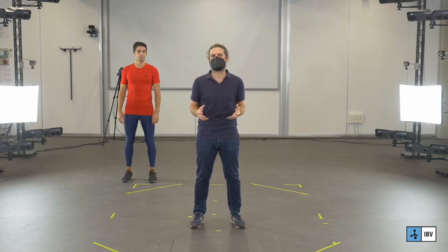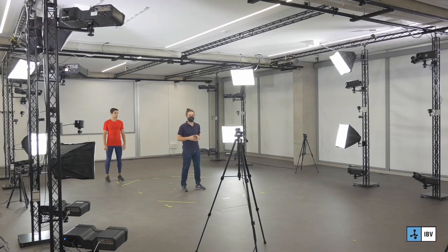I think it's time to measure! First, we are going to capture one person in a pose and then the same person running.